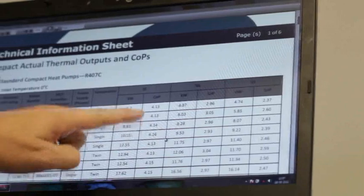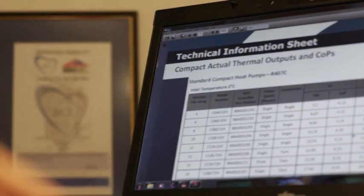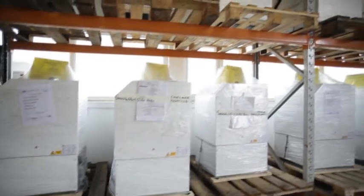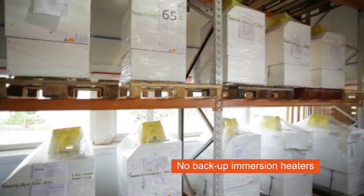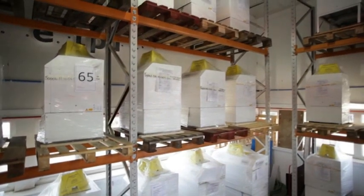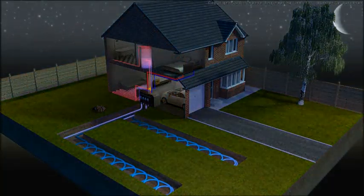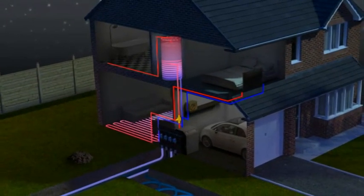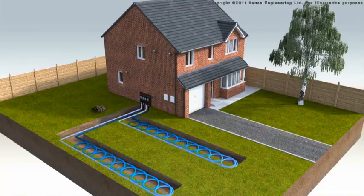By working with Kenza you will achieve a suitably sized and easy to install ground array design which satisfies MCS requirements and meets your customers' needs. Kenza heat pumps are routinely sized at 100% of the space heating load, so unlike other heat pumps they do not include backup immersion heaters, which can result in high running costs, high carbon emissions and are not renewable — therefore sufficient ground array is essential. In addition to providing space heating, ground source heat pumps can also supply hot water, and Kenza utilises conservative design assumptions to ensure the ground arrays are sized appropriately to meet customers' hot water demands.